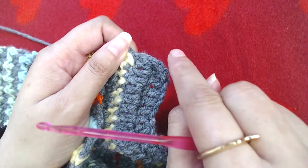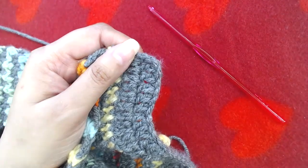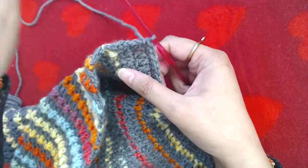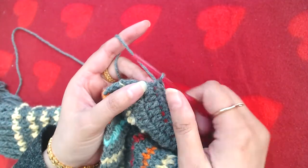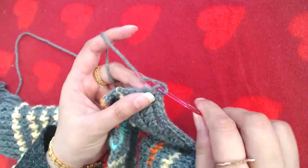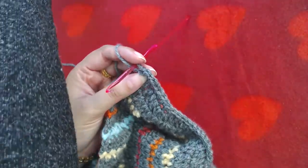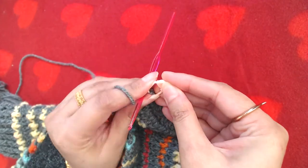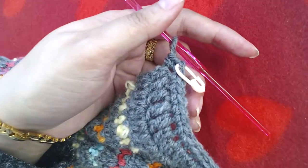I will resume the video when I reach the top right side of the neckline. I'm at the end of the neckline — the top right side — and I'm going to make three single crochets in this corner: one, two, and three. Again, into the second or central single crochet, I'm going to place a stitch marker.